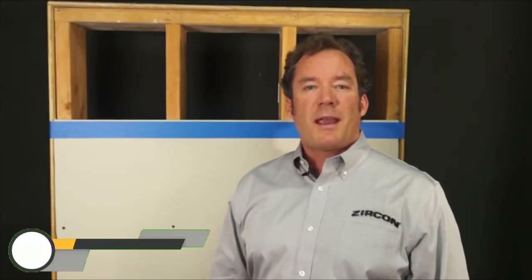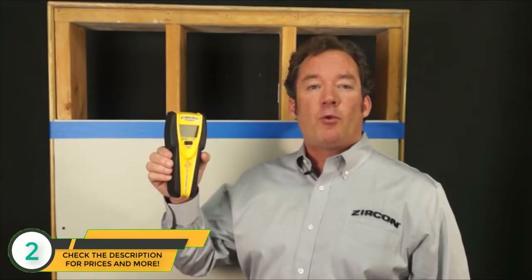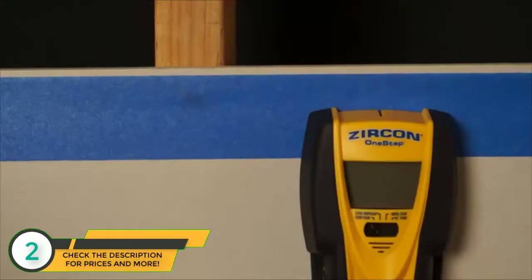Welcome to Zircon headquarters here in California. Today, let's talk about the Zircon Multi-Scanner I520 One-Step, a multifunction stud finder with center vision technology that finds the edges and center of studs in one step.